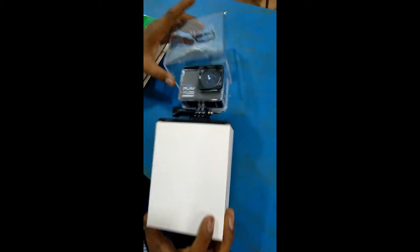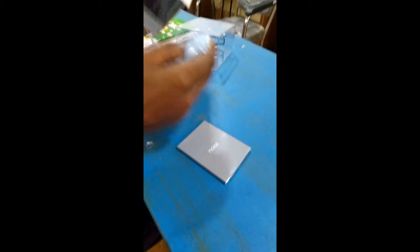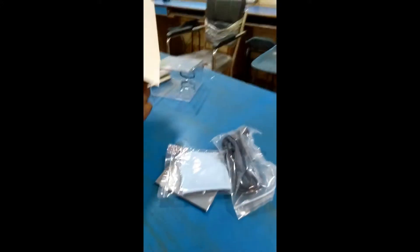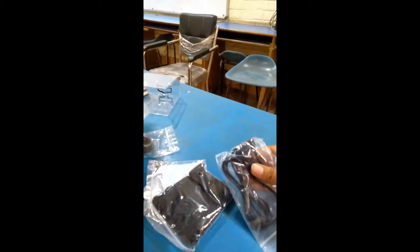It's in the waterproofing package. Let's open it. It's got a manual, and there are external accessories included as well.